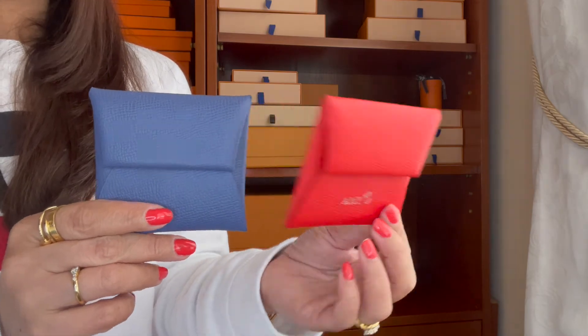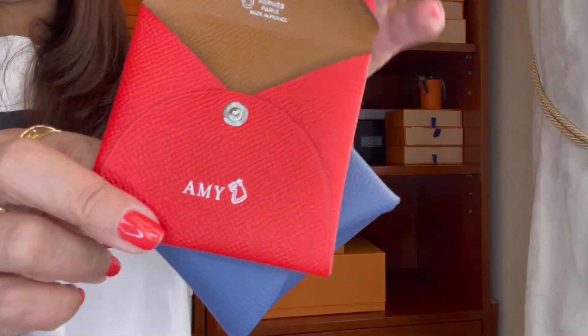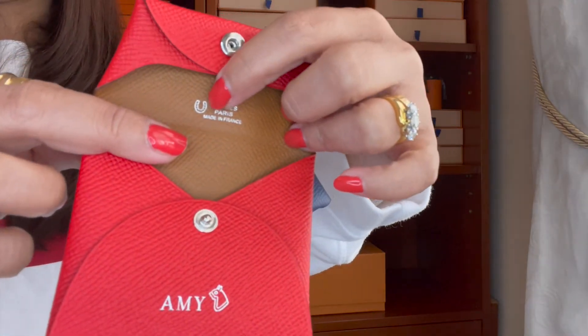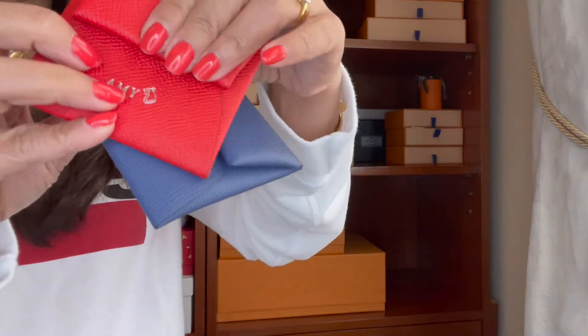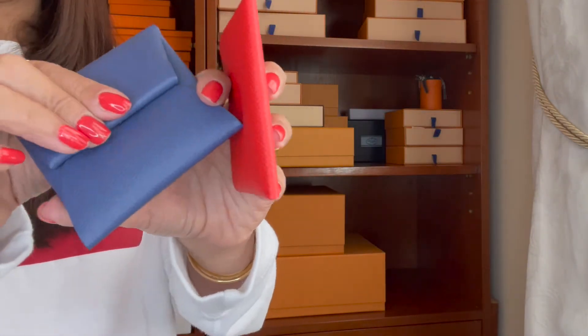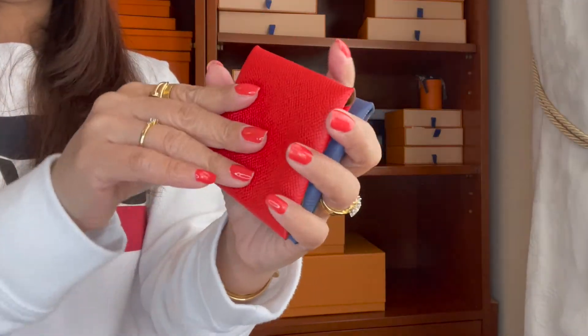The next is from Hermès. The only small leather goods I have from them are these two Bastia coin purses. This one is personalized with my name on it and made in France. The other one — I forget the exact color name — is also a beautiful Bastia.